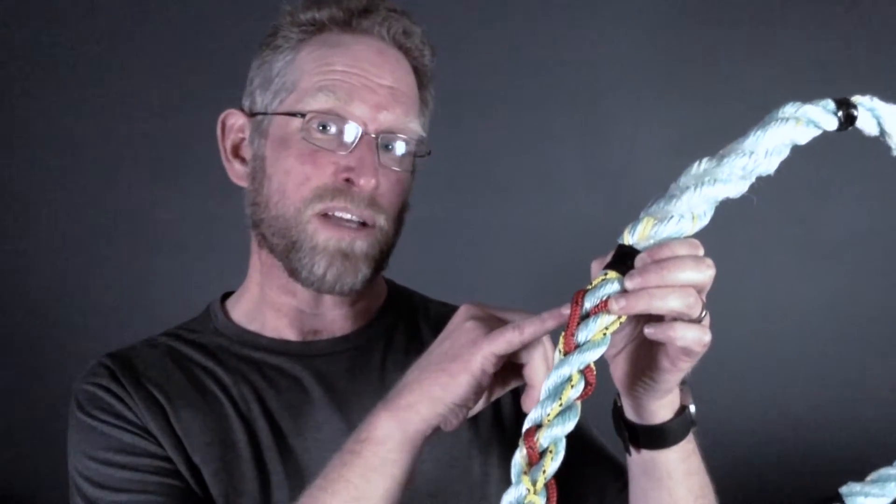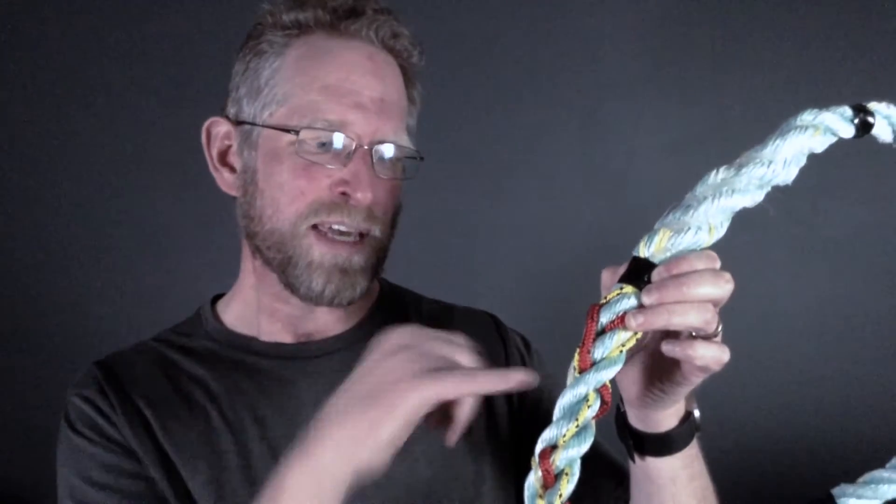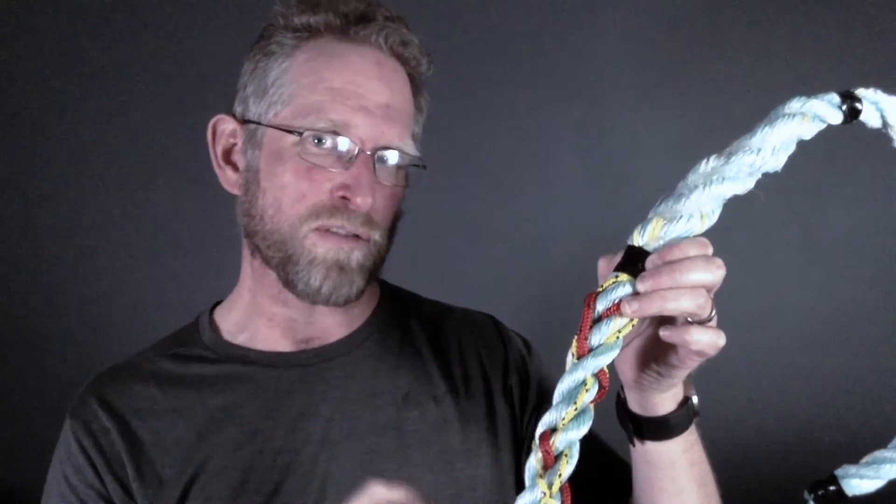If we continue to further push the tendon without giving it adequate rest, then we start to see neovascularisation. Neovascularisation is just a fancy word to say blood vessels and nerves infiltrating into the tendon matrix. This is a problem because the blood vessels and the nerves are sensitive and when they're compressed under load, they produce pain. Some of the tendon pain you're getting is from the direct pressure of these tissues in there.